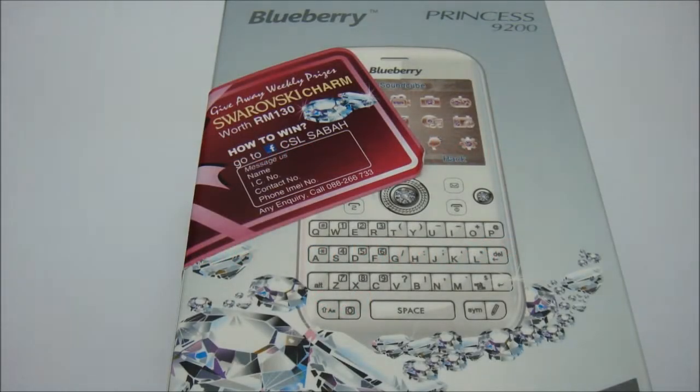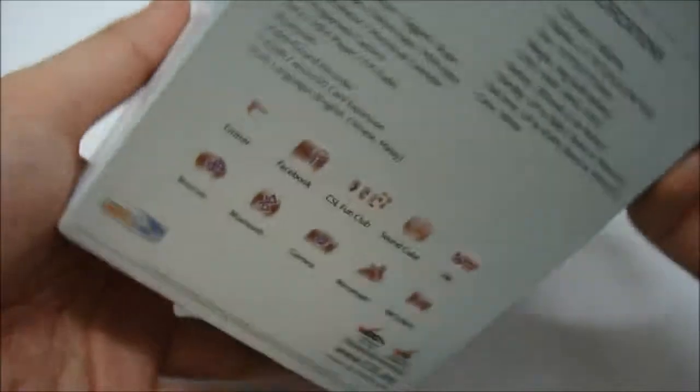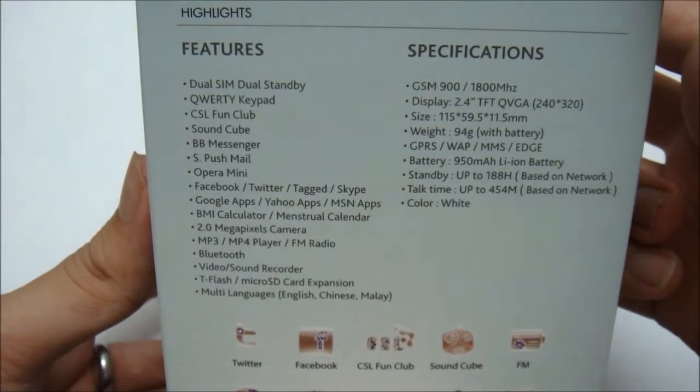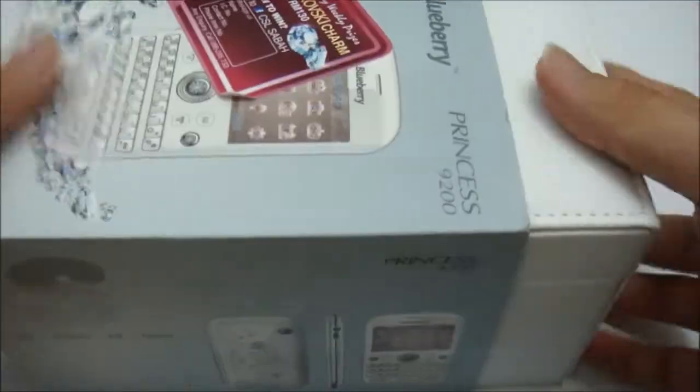Hello, this is an unboxing video for the CSL Swarovski series. The one we are going to unbox now is the Blueberry Princess 9200. As you can see, this is the overall packaging for the phone up front, and these are the features and specifications — it features dual SIM dual standby, a QWERTY keypad, and more. Let's get to the unboxing part.